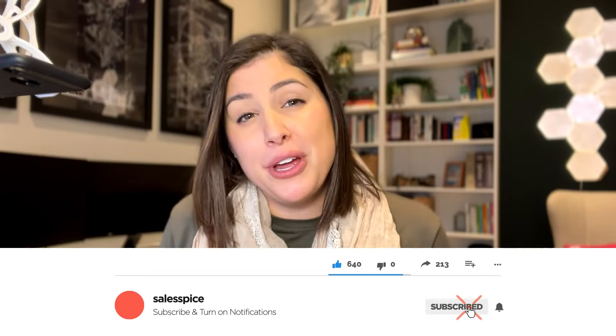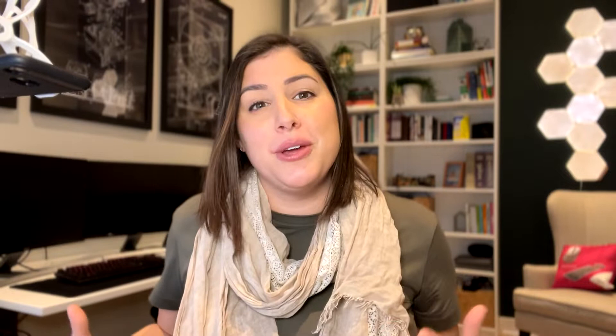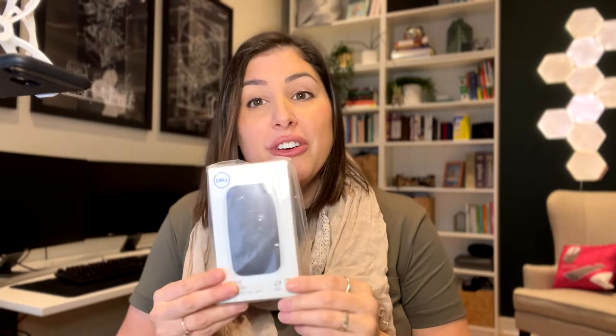Welcome back to my channel. If you're new here, go ahead and hit that subscribe button below. It would help me out a lot and you'll be reminded that every single Monday I do post new content, and that content could be about career advice, working from home, maybe the best tech to have for working from home — you will catch that on Mondays.